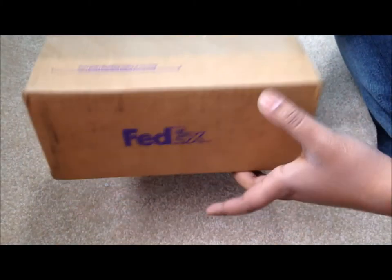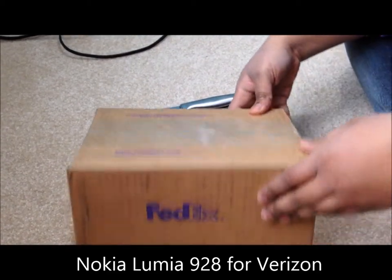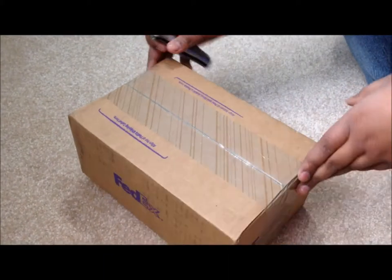Hi there, so today I'm going to open my Nokia Lumia 928, which just came in, and I just want to do an unboxing video of it. I have my brother with me who's recording, say hi!